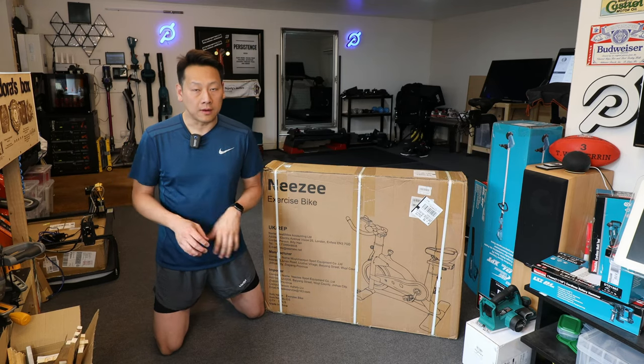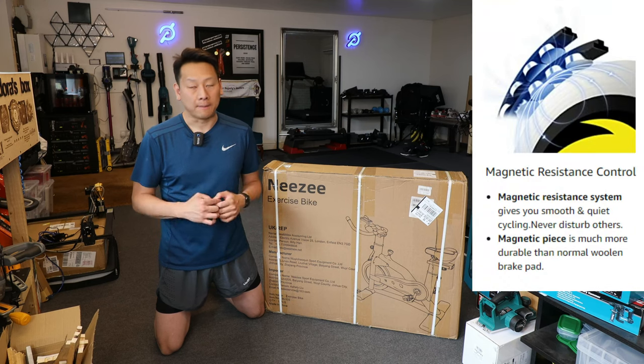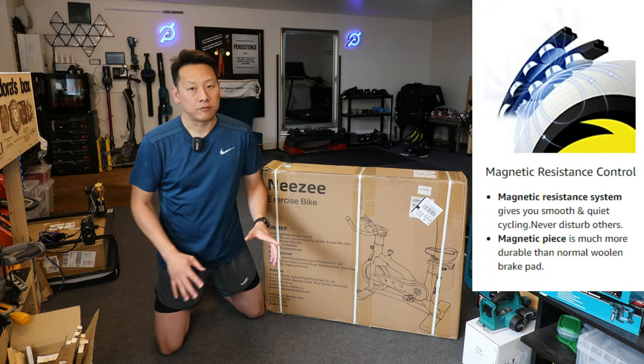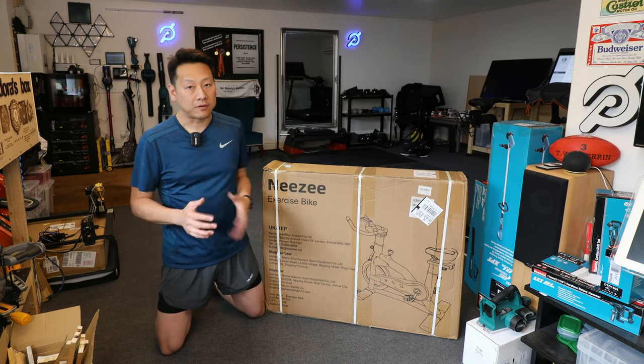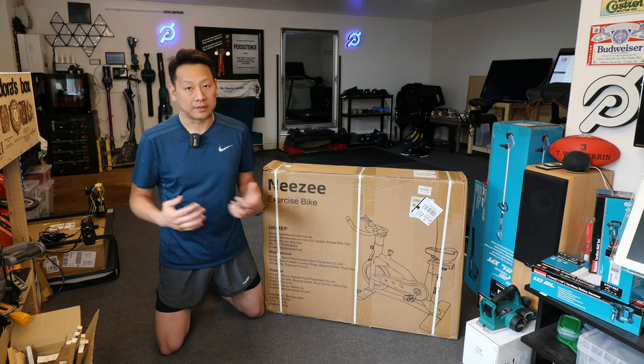In 2022 we actually have a magnetic resistant exercise bike for around £200, so I'm really excited to show you what your money can buy. My video is not rehearsed, so I'm just going to open the box and show you guys what your money can buy.